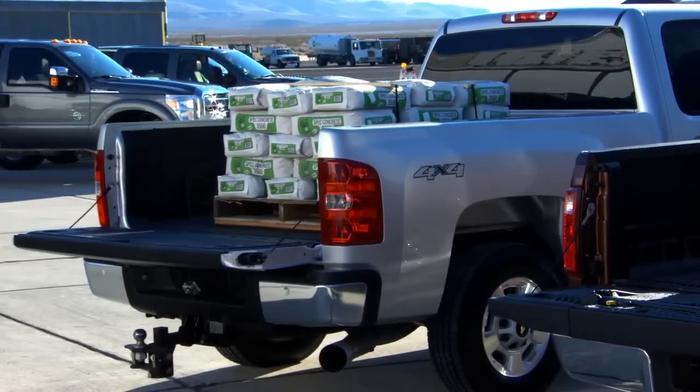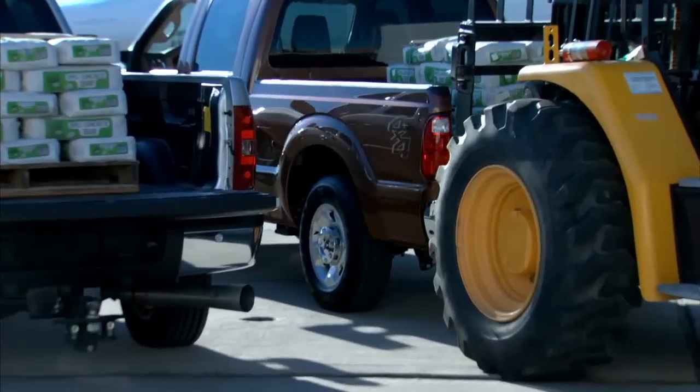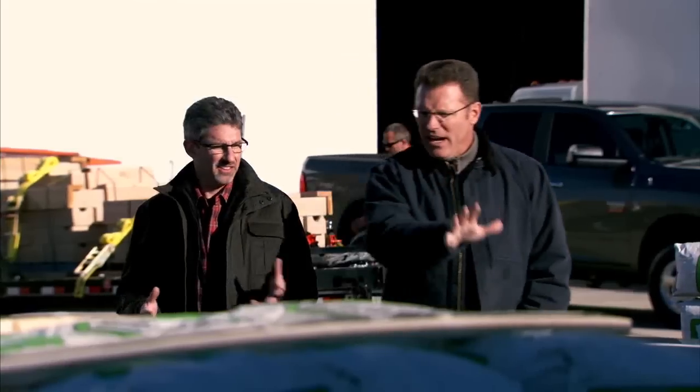Now let's put that same 2,400 pounds in a Ford. Oh, big difference — big difference! Now tell me why the Super Duty didn't hold up so well and the Silverado held up real well.